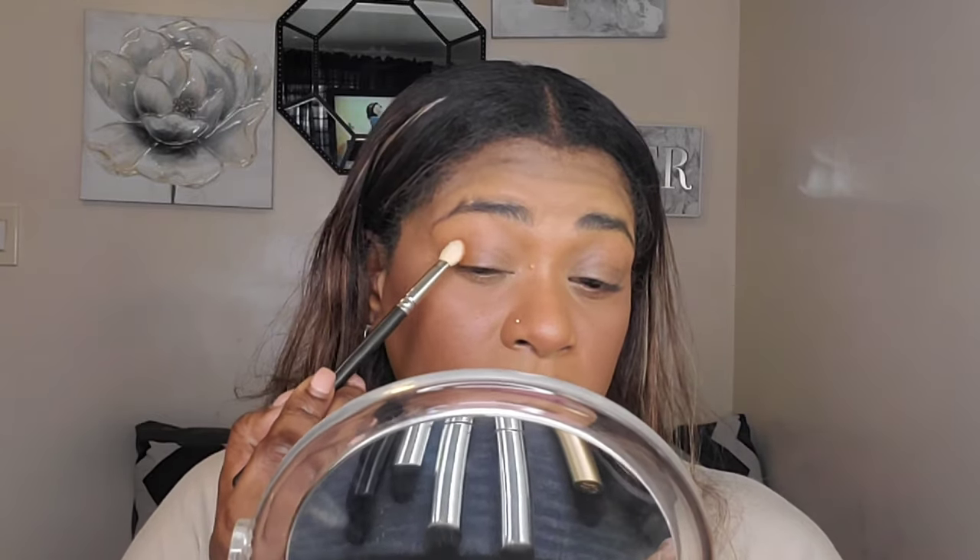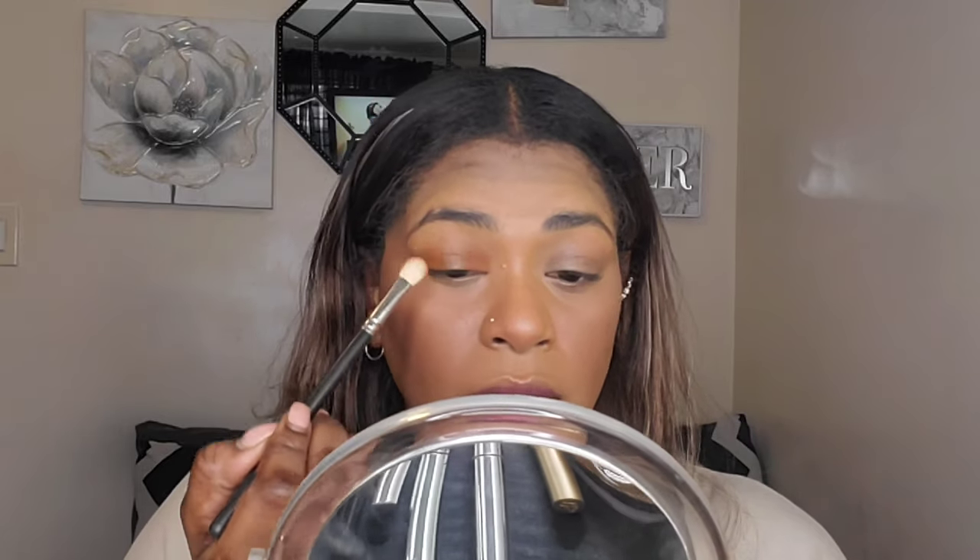I'm going to pop some shadow on quickly — nothing fancy. I'm using some of the browns in this palette. I'm taking the shade G Money and applying that to my outer and inner corner to create a sort of halo eye. Then I'm taking that same brush and applying a lighter brown called Perfectionist to the center of my lid to create a halo effect.